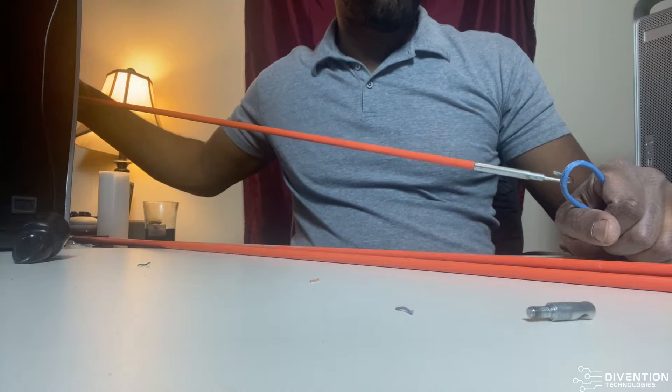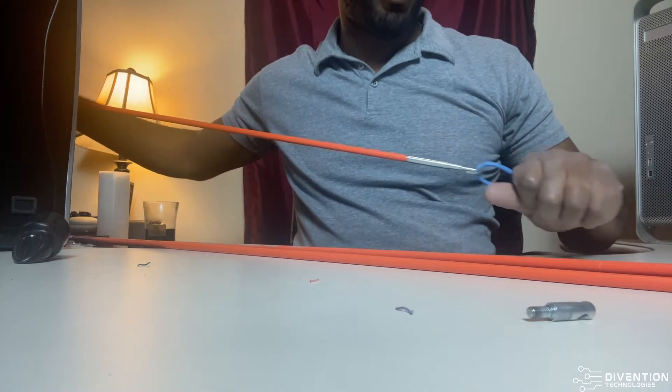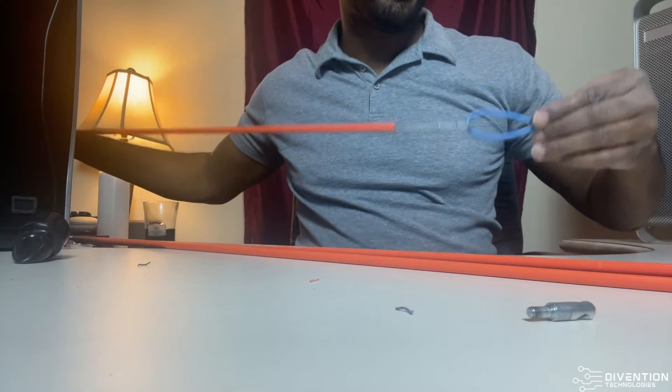Say if you have a loop that you want to pull, like some pulling string — say this is a pulling string and you're trying to pull this down the wall. You've got the cable and you want to pull. You're able to do that as long as you have it tied and secured. Definitely some duct tape or electrical tape is best to use if you're going to be attaching rope or something to pull things through.